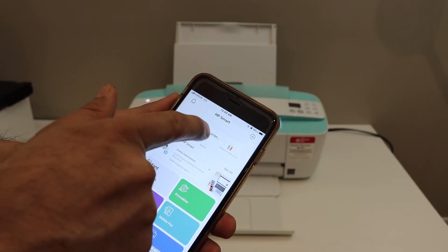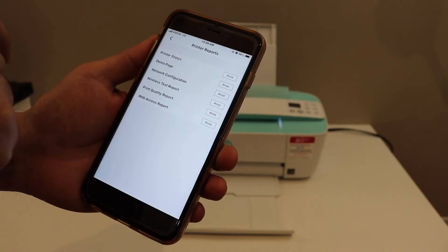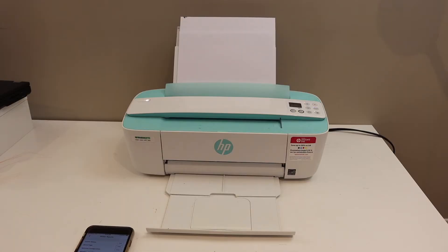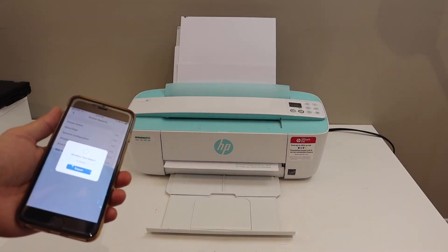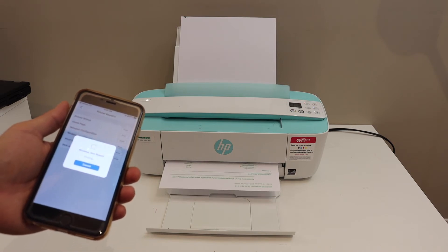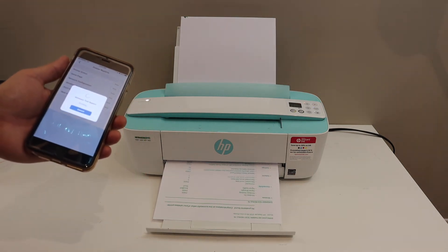For example, I'm going to show you by printing a page — I'll print the wireless test report. As you can see, it has started printing. This is how you can use the inbuilt Wi-Fi for wireless printing.